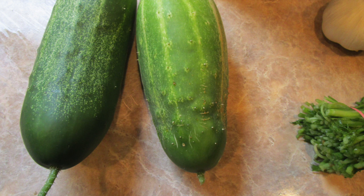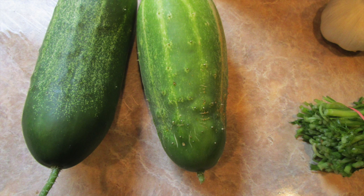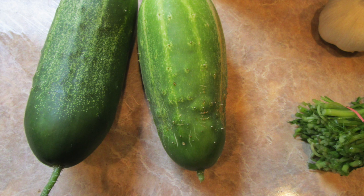Hi, in today's video I'm going to show you how to use your garden veggies such as pickling cucumbers and turn them into homemade delicious pickles. I went into my garden and picked some fresh pickling cucumbers.